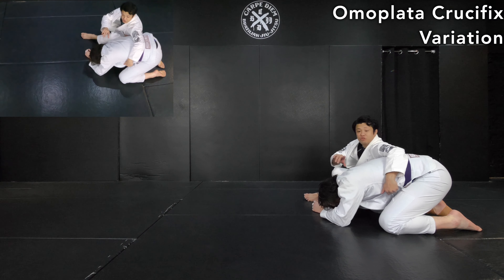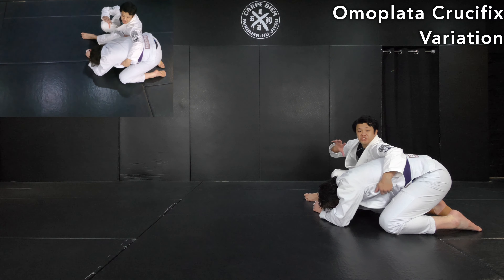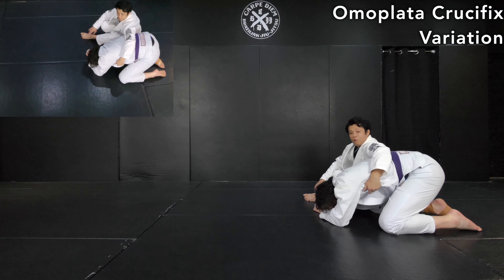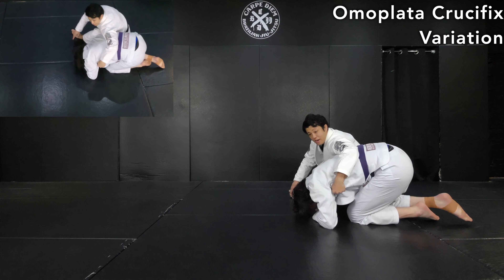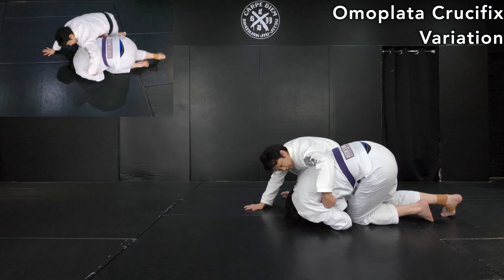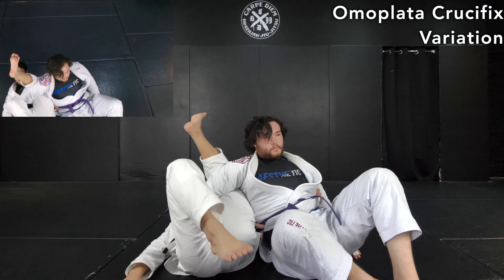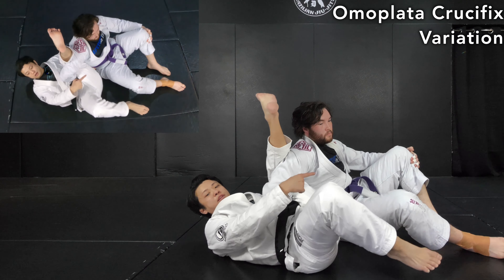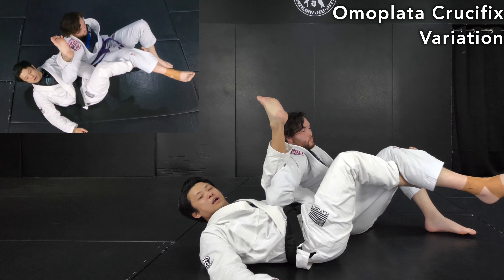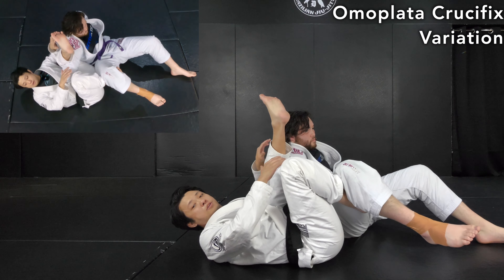Sometimes he tries to roll forward even though that's not the proper escape. If it happens, chase him — grab the far side of his hips or material, slowly come up, and look to this side as he rolls forward. Go with him. Once connected, hook the near side leg like this to take away his mobility, and if possible, lift it up — that makes it way harder for him to escape.